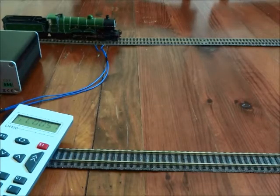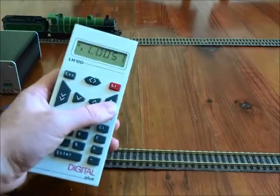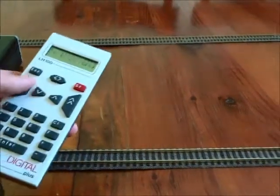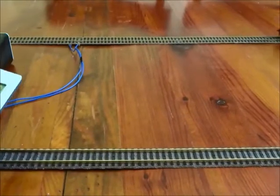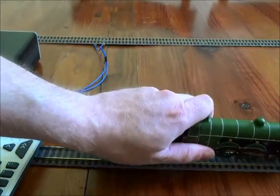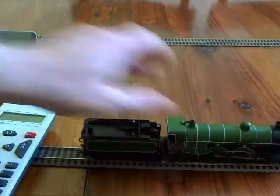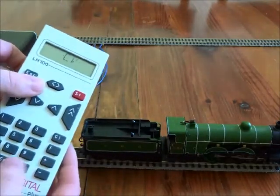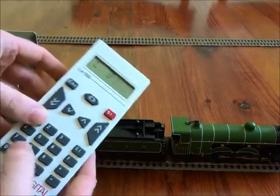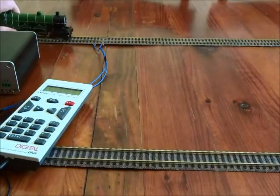The next CV is CV3, which sets up the inertia for acceleration — they call it acceleration delay. If I quickly ramp up the speed, the loco will accelerate quite rapidly. What we want to do is put some inertia in — at the end of the day it would have been a heavy loco and it would have taken quite a lot of effort to get up to speed. Reading CV3, we get a value of 6. Clear that and let's put it to 100, which is quite a high inertia.